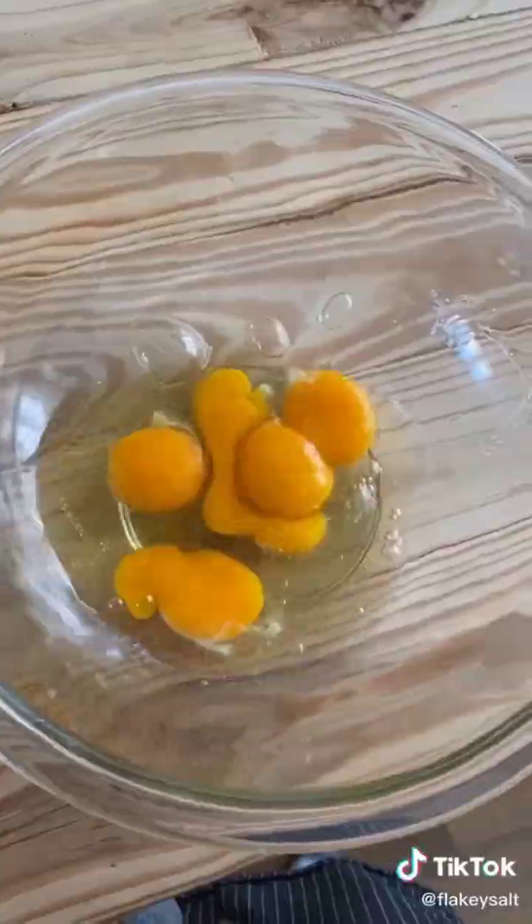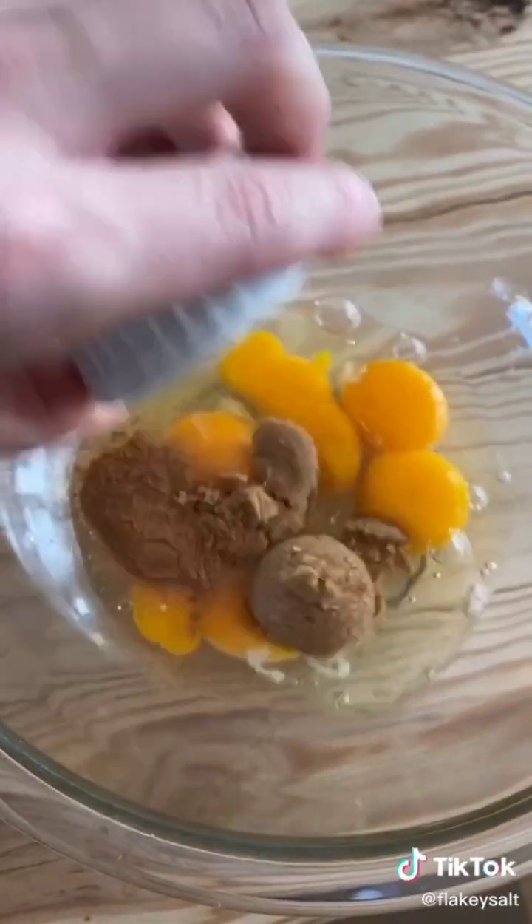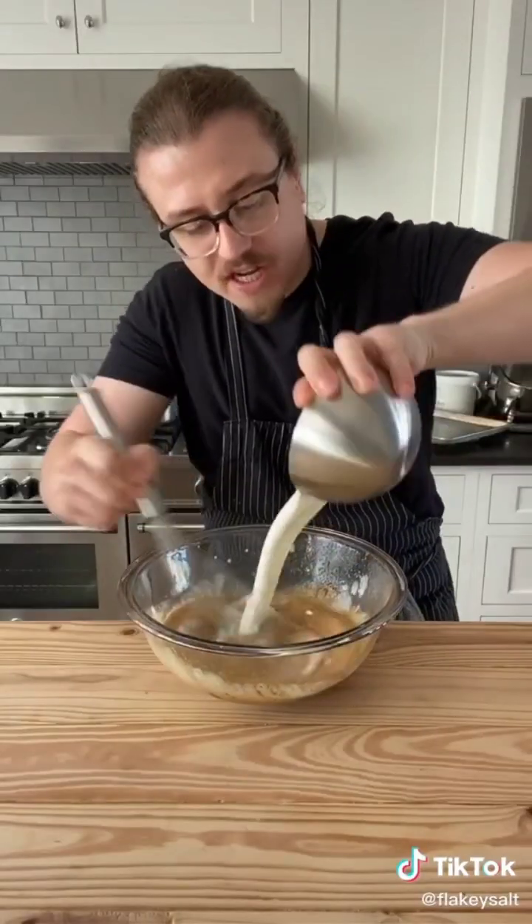Three whole eggs, two egg yolks, half a teaspoon of cinnamon, one and a half tablespoons of brown sugar, half a teaspoon of salt. Whisk together. Mix in a half cup of cream and three quarters a cup of milk.